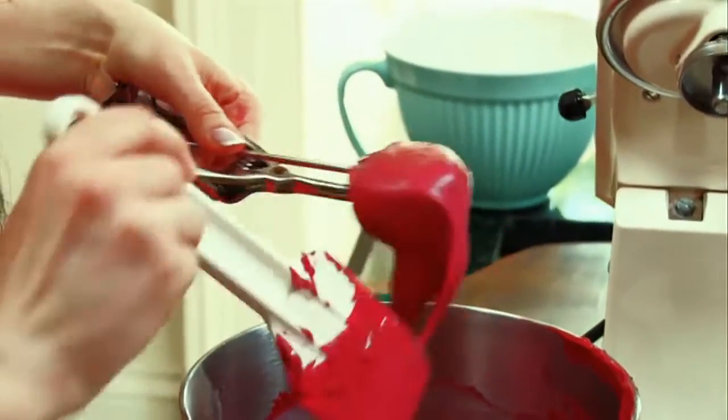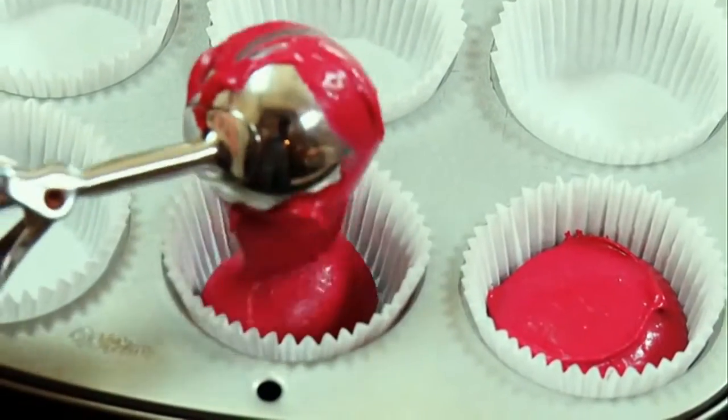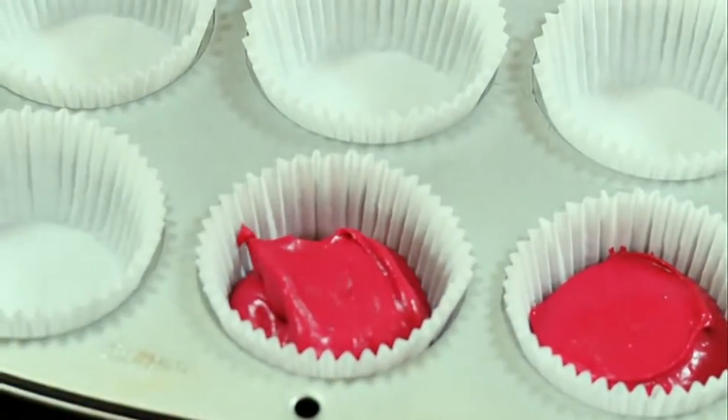I've got my ice cream scoop to transfer my batter into paper cases. Just look at that color — it really does pop out at you.